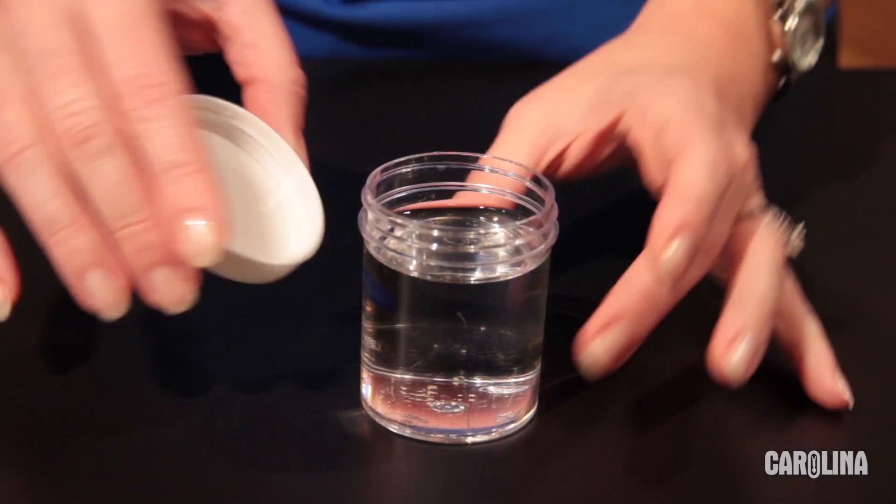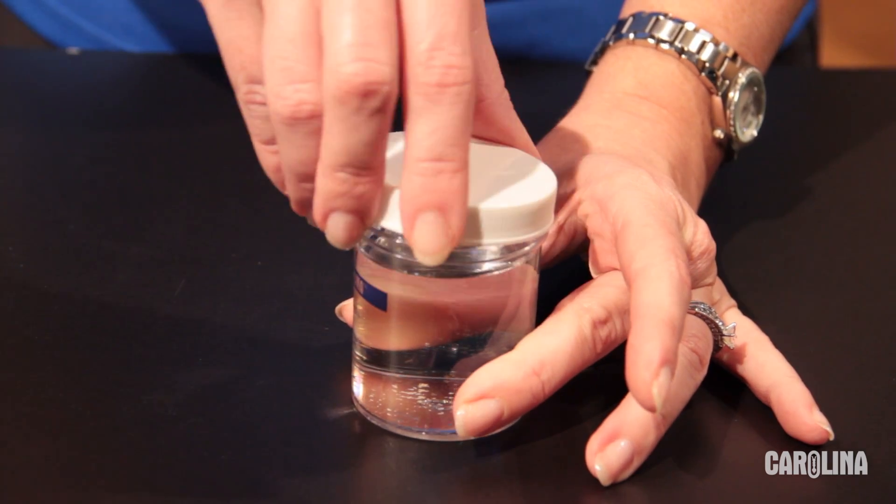For temporary storage, replace the lid, but do not tighten. Although simple animals, hydras exhibit some interesting responses. To demonstrate the feeding response, hold hydra without food for at least two days after receipt of the culture.